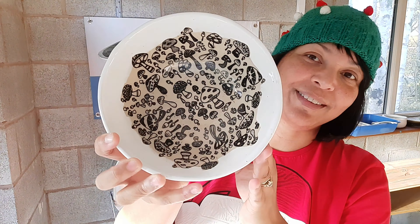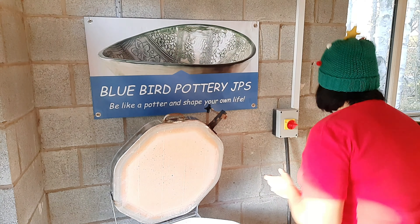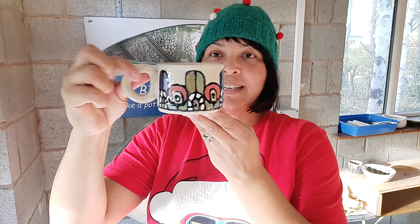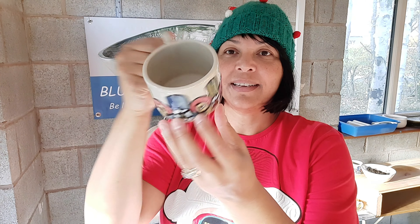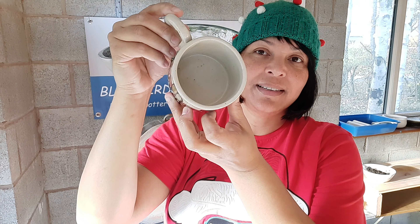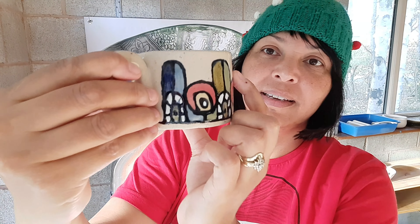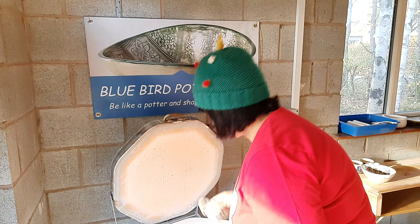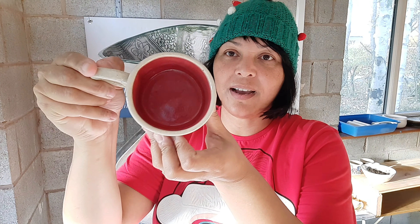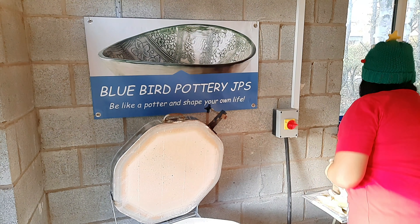One of my new designs that I decided to do — this one is a sugar bowl, I've done a lid also, it's just inside, I have to dig it out, and then we've got the tea cup to go with it. This is the natural, this is clear glaze, so this is the color of my clay — it's flake stoneware clay, so it has nice little stones in it. And then I've got the red mushroom inside, that's called snapdragon, and then the black mushrooms on there. Also a tea cup, and some saucers that I did for them.